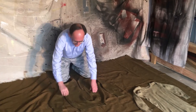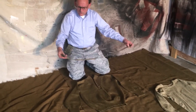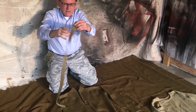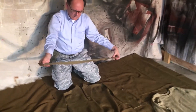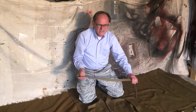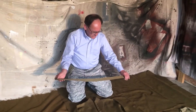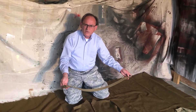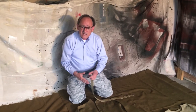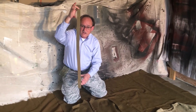One item I almost forgot about is the belt. This is an original U.S. Army World War II belt — it's made of cotton. Initially the buckle was made of brass, but around 1940 or '41 they replaced the brass with steel. This style of belt is still available today, virtually unchanged. If you're interested in getting a belt like this one, you can get it in colors outside of olive drab.